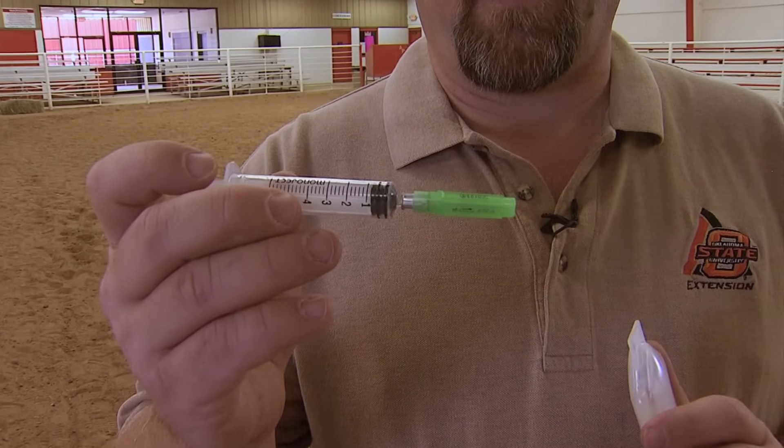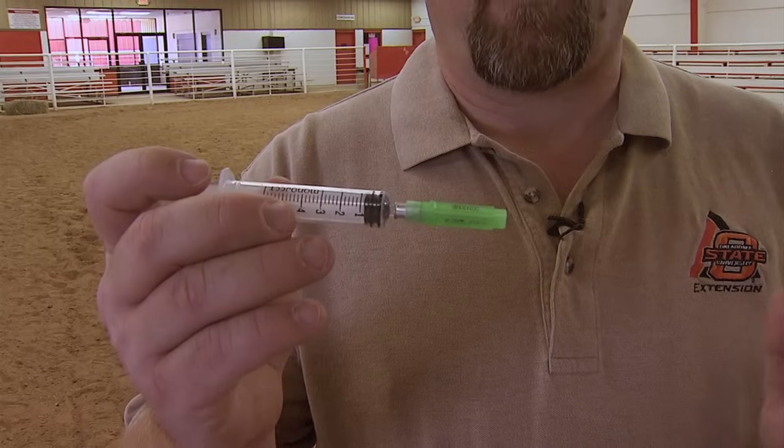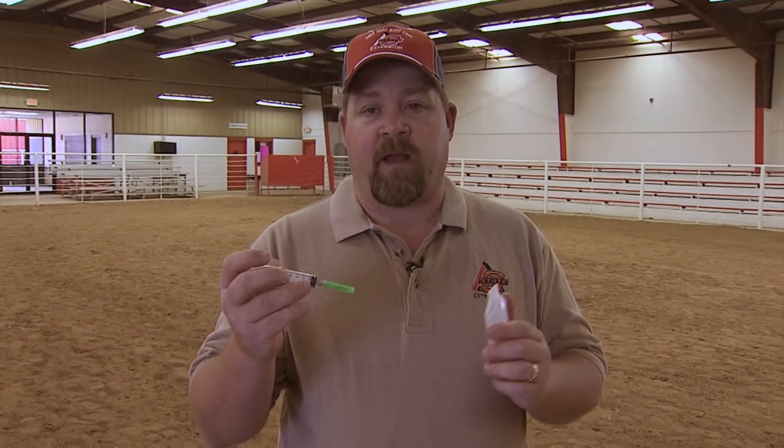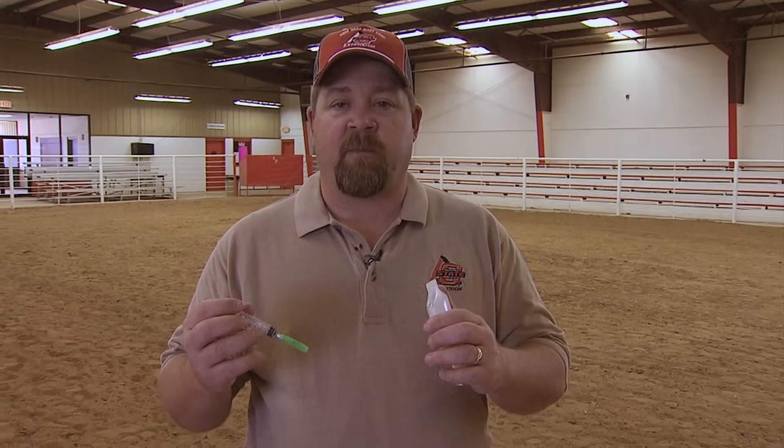An 18 gauge, one inch needle gives us the opportunity to give any types of medicine — whether it be vaccinations, antibiotics, or anything like that — to a goat relatively easily without little problem. You can go to a 20 gauge needle, but a 20 gauge is a smaller needle and therefore takes a chance of maybe breaking or bending that needle, which creates a bad situation.